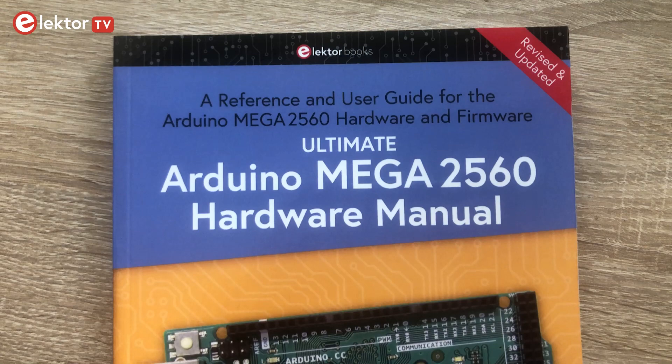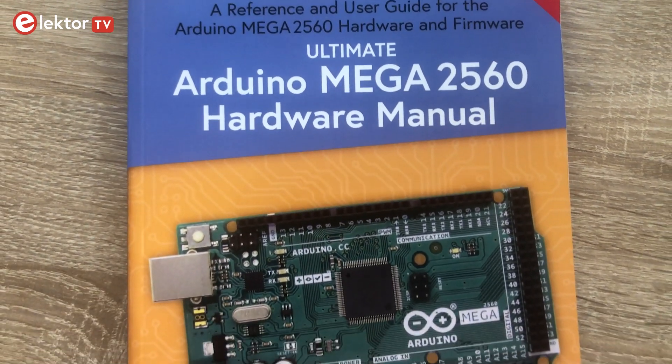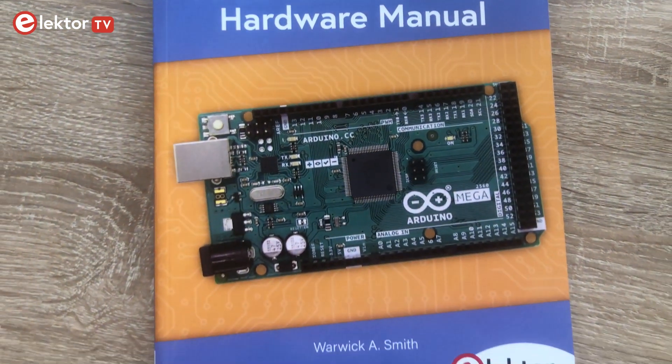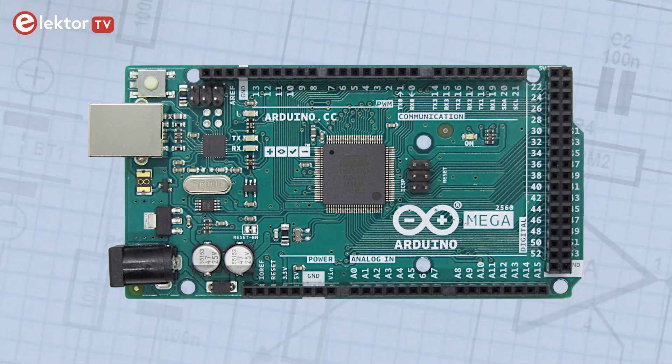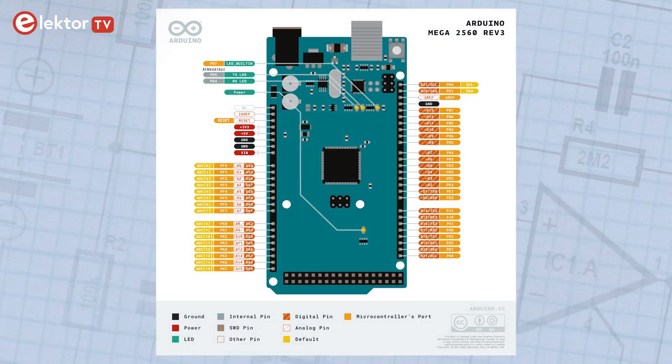This book contains all the information you need about the hardware and firmware found on Arduino Mega 2560 boards. This Arduino is an upgrade of a popular Arduino Uno board and it offers more pins, memory and serial ports.